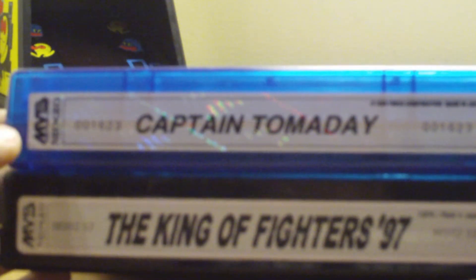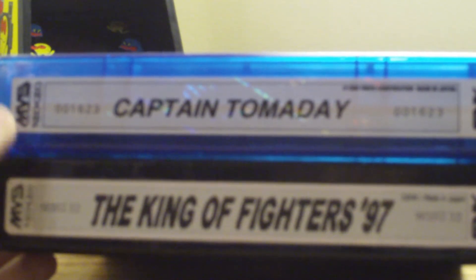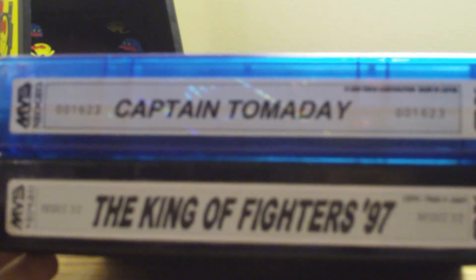This isn't the actual label. You guys might know that you can buy reproduction labels for your Neo Geo games that have bad labels. There's a website called Gemma X Nation that has pictures of the labels.